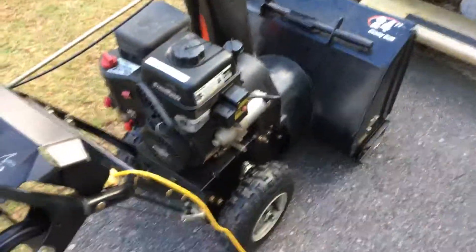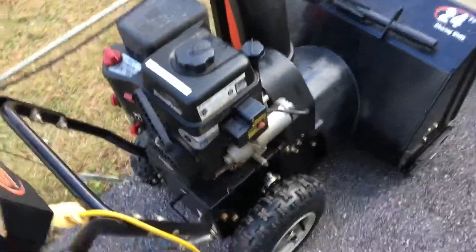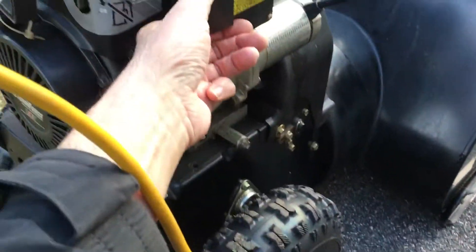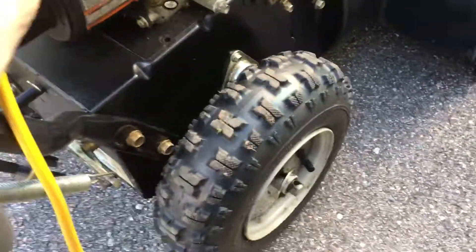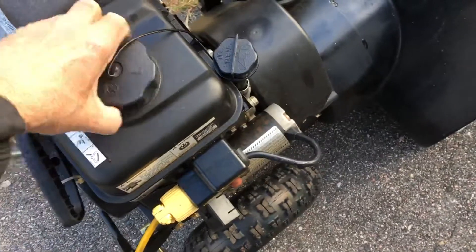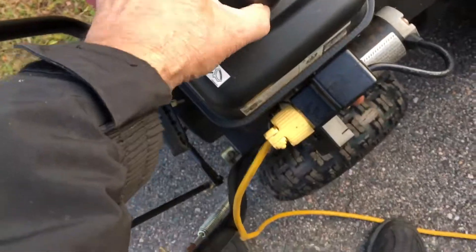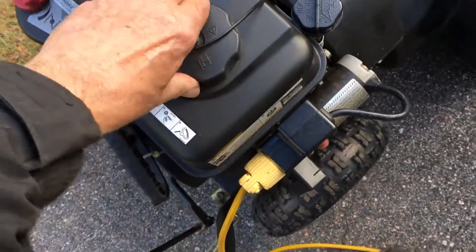Okay, this is a snow blower video. First thing you do: sweep the snow off it, take the cover off. Next thing, check your gas, being careful not to get snow down in the gas tank.